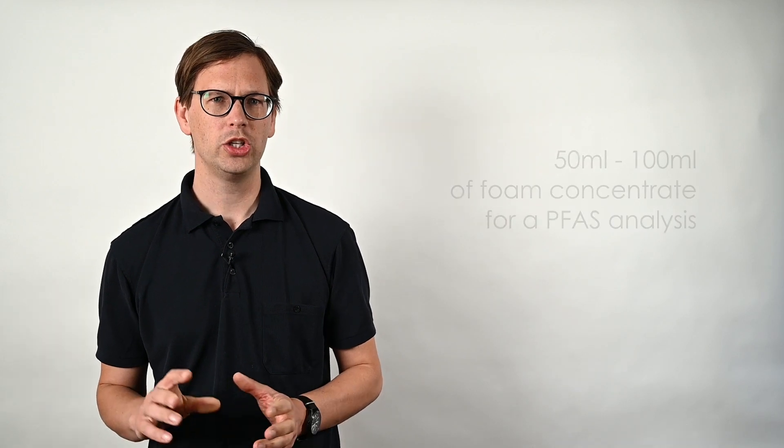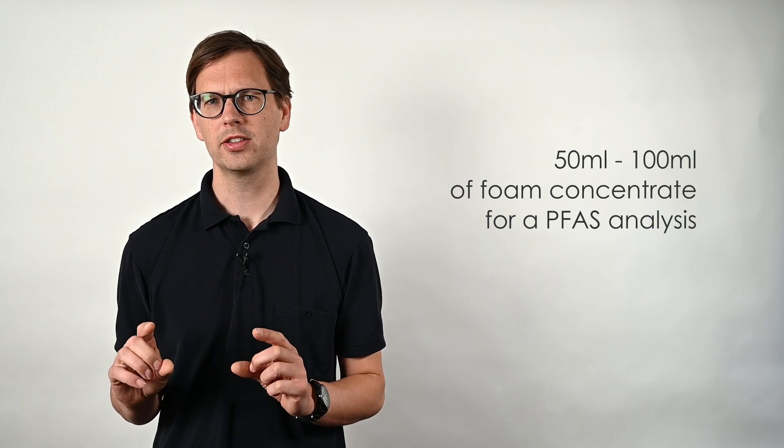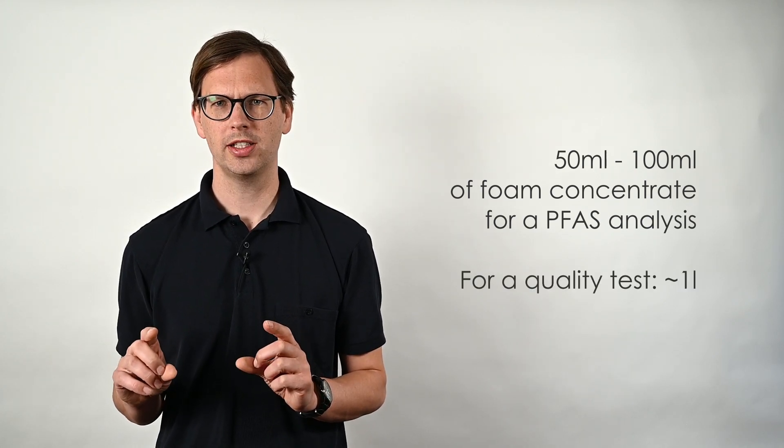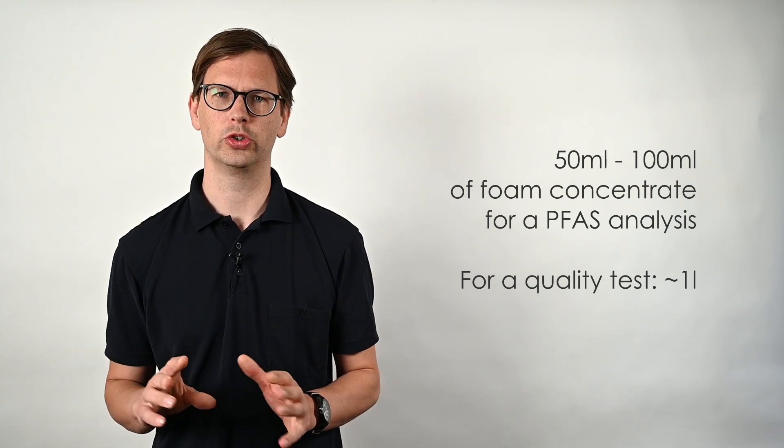Some people recommend to take one sample from the bottom, one from the middle, and one from the top and then mix them together. For quality tests of your foam this might be necessary, as you can have degraded foam concentrate that has different layers. But unless you have clear signs of different layers in your foam concentrate, I don't think that this is necessary for a PFAS analysis. You need probably between 50 and 100 milliliters of your foam concentrate — but ask your laboratory to be sure. For a quality test this would be more, probably one liter or so, but also ask your laboratory to be sure.